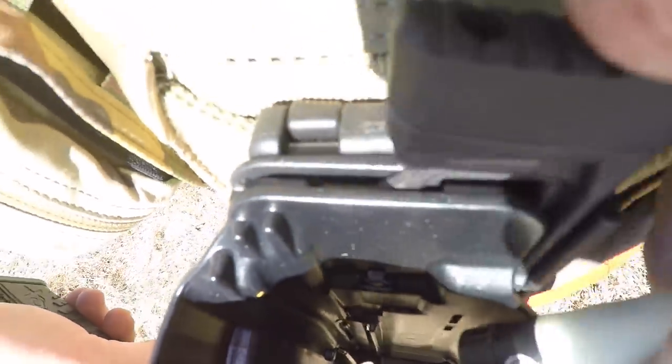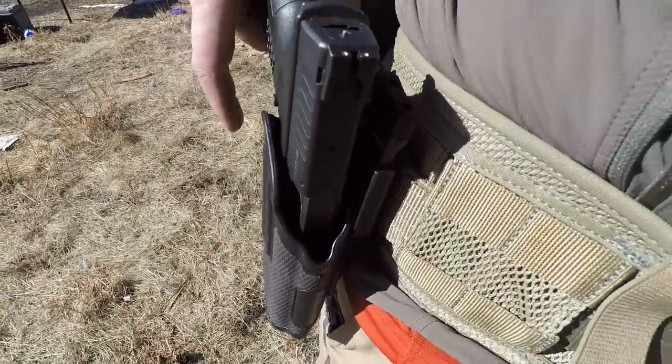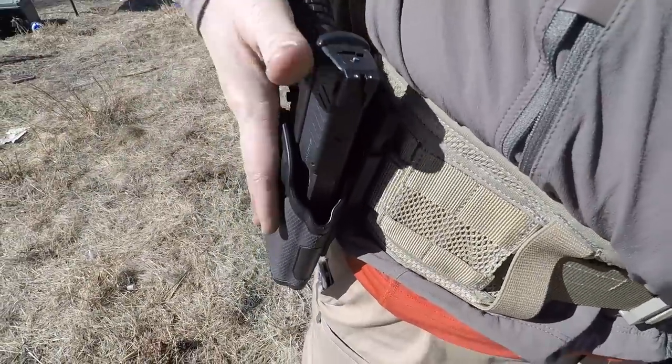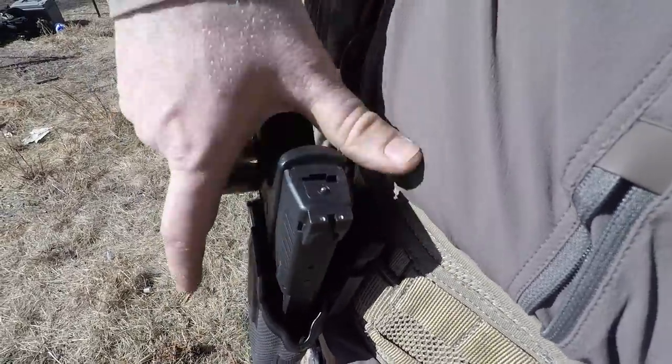It latches onto that and then is removed when you press the tab. We're going to push this in here — you have a very secure click. You can see here I'm moving the gun all around and it's not going to pull out. It's very secure. It's a level two holster and you just press and pull. That's all you've got to do, which is awesome.